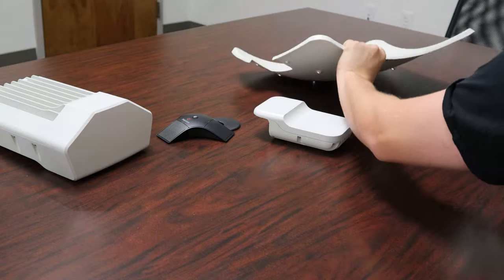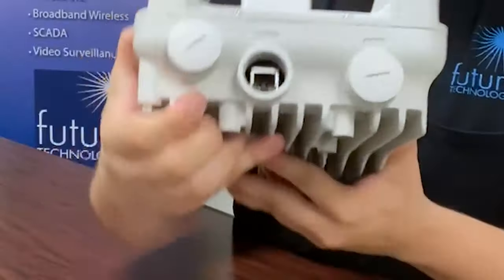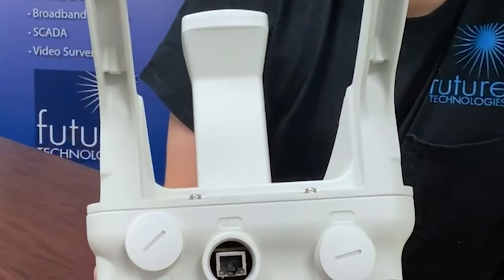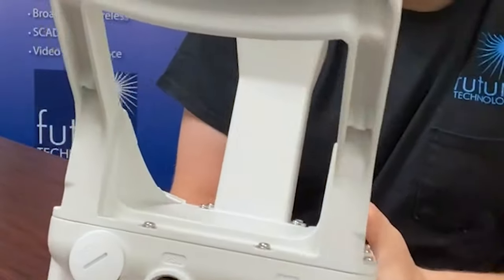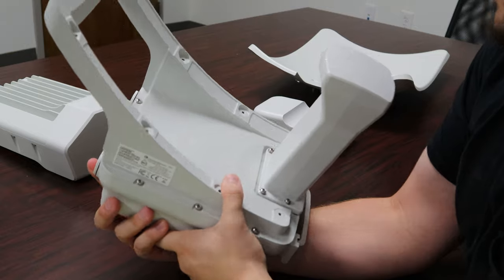As we take a look at the interface here, it's very similar to the V5000. It has one SFP Plus port, it has a 10 gigabit ethernet port with PoE in, and it has a 1 gigabit ethernet port with PoE out.